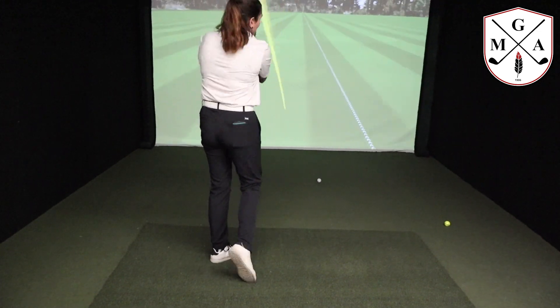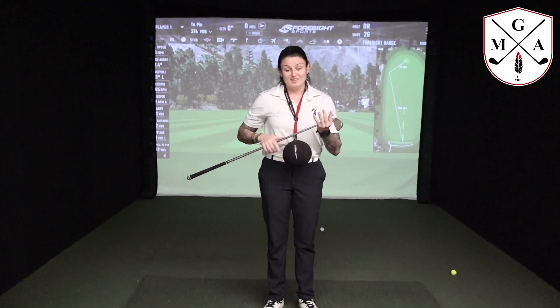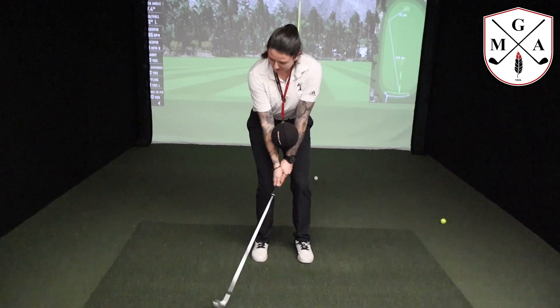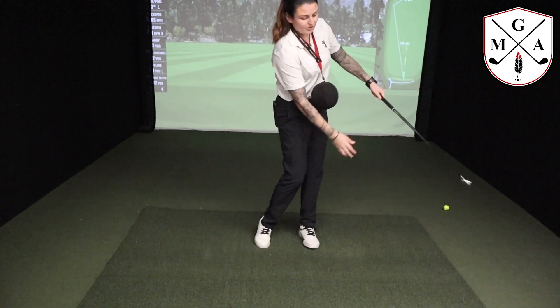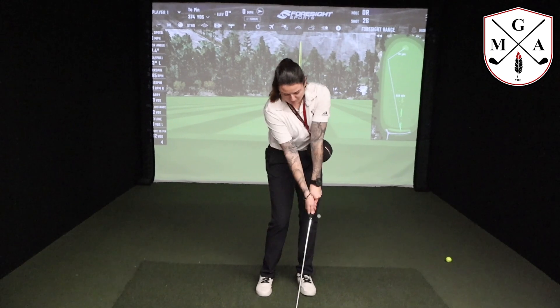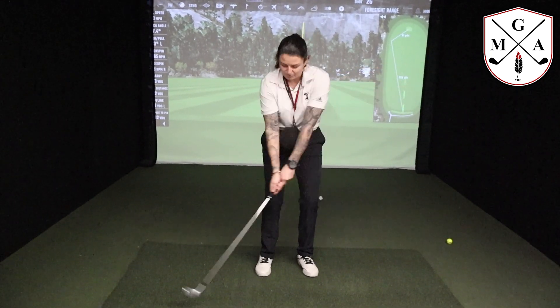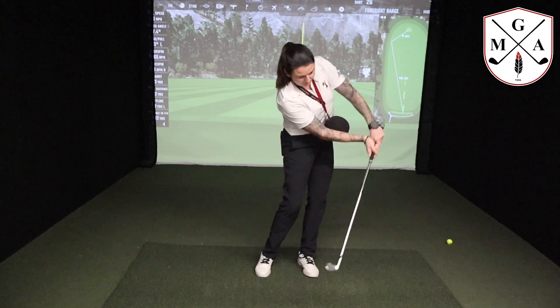Anytime the ball actually falls out, that's going to affect everything — it's going to affect your club path, it's going to affect your low point, it's going to affect club face. The more that we can go back and through, the more square that club face is going to stay and the low point is going to be where it should be. So the club is going to bottom out where it should and then extend through where it should, as opposed to here, here, or any other spot that it could.